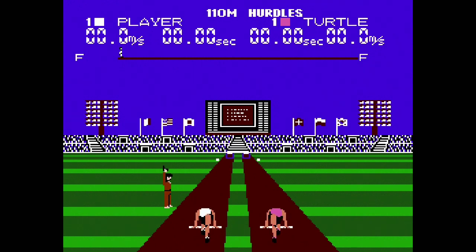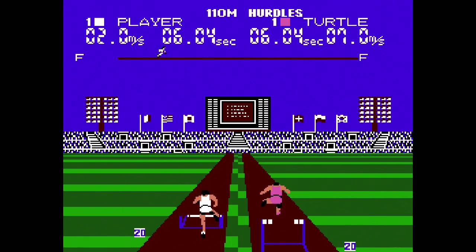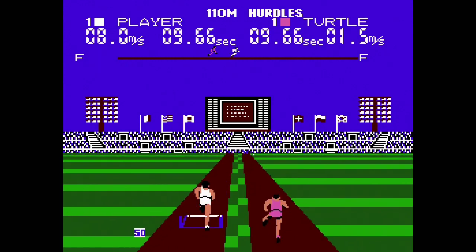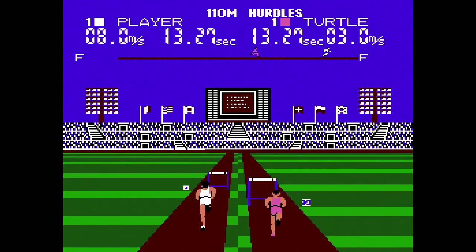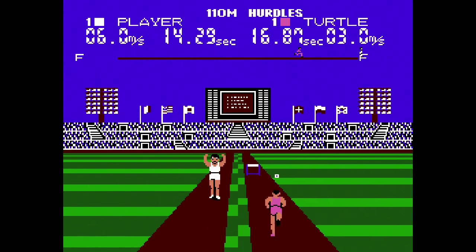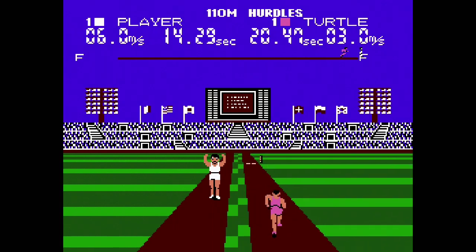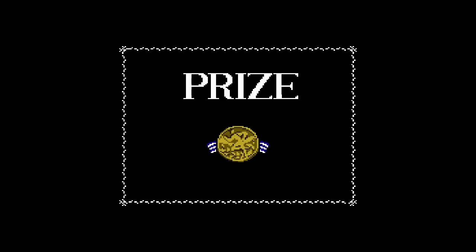Hurdles! For the jump, you have to let go of the button. You have to hold both buttons down where your left and right foot would be in order to stand on the mat. Then when the gunshot goes off you take off, and let go of both buttons at the same time to jump. I got a prize — let's see what other kinds of events there are.